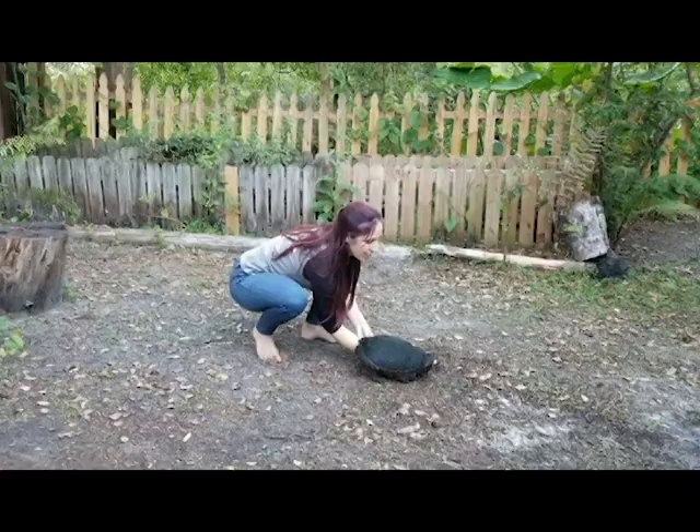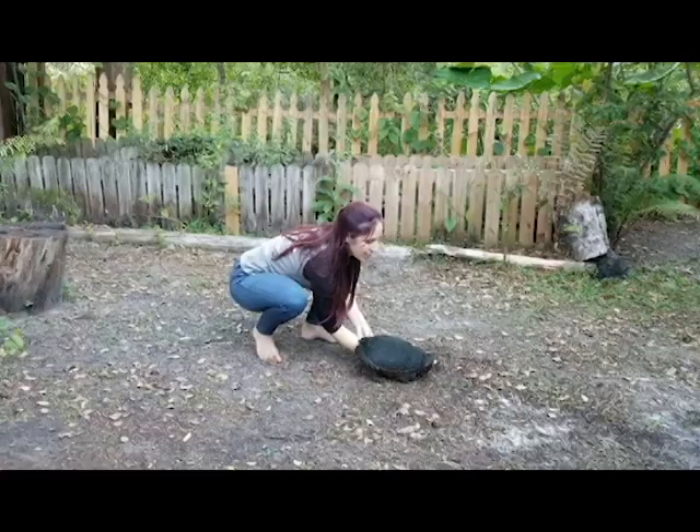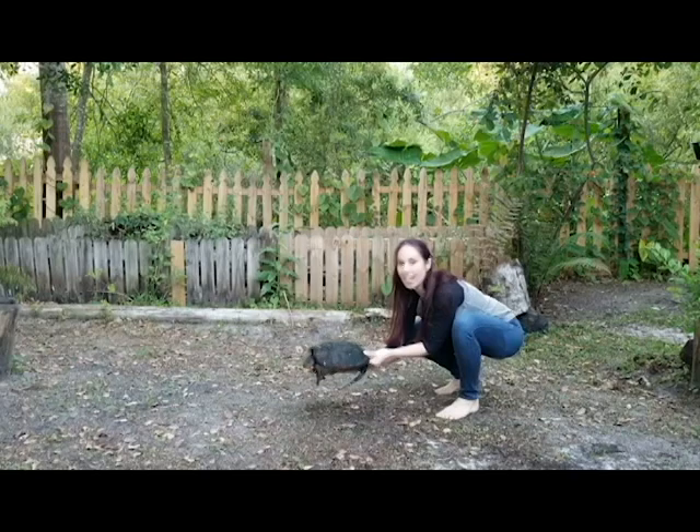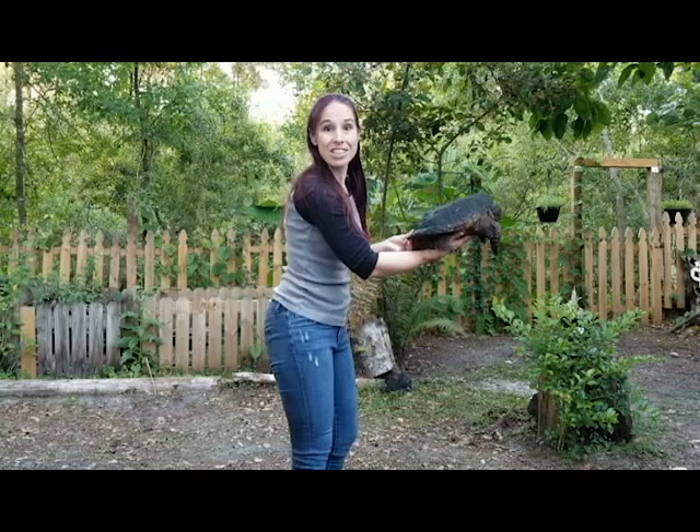She's turning around — that's okay. Lift, lift, lift — there we go. Now we can move her across the street safely, let her go on about her business, and then head back.